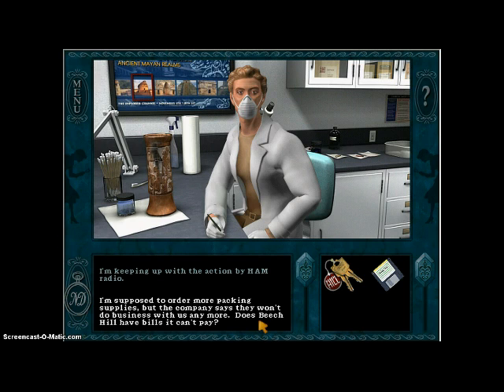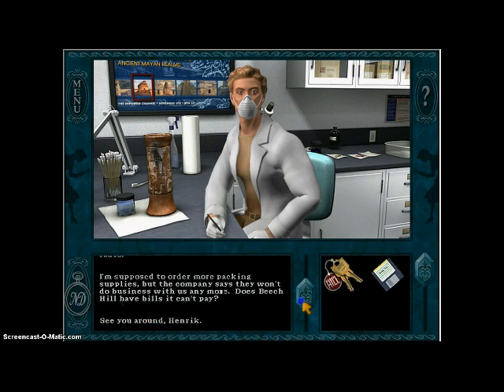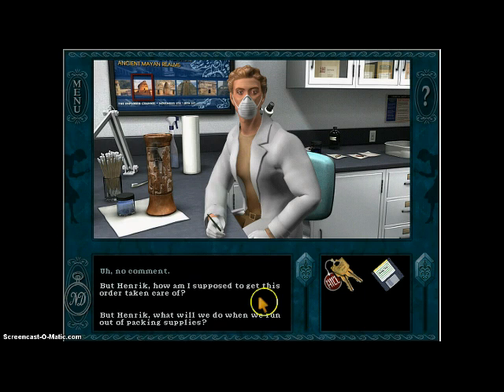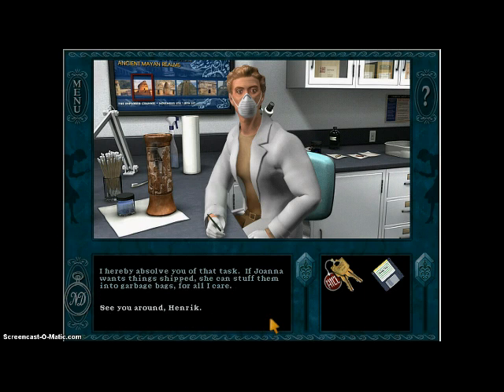I'm supposed to order more packing supplies, but the company says they won't do business with us anymore. Does Beach Hill have bills it can't pay? No comment. Henrik, how am I supposed to get this order taken care of? I hereby absolve you of that task. If Joanna wants things shipped, she can stuff them into garbage bags for all I care. Sounds like somebody's not too happy with Joanna.